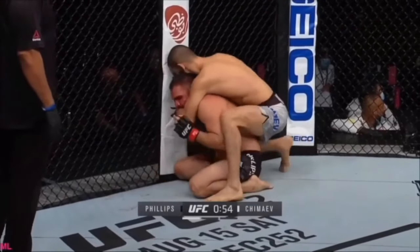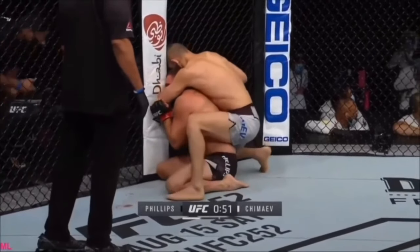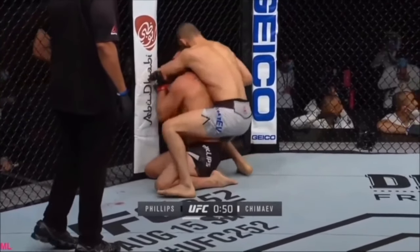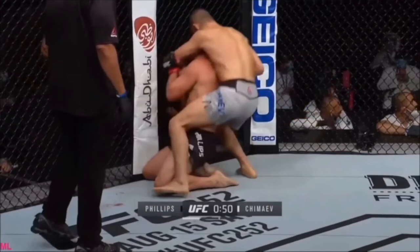A big advantage of this elevated knee block is that you're pretty much halfway to standing already — a lot closer to standing than your opponent. So as your opponent gets up, you're gonna notice Hamzat is gonna stand up all the way and just throw his kneeling opponent to his right, continue the momentum, and throw him down.